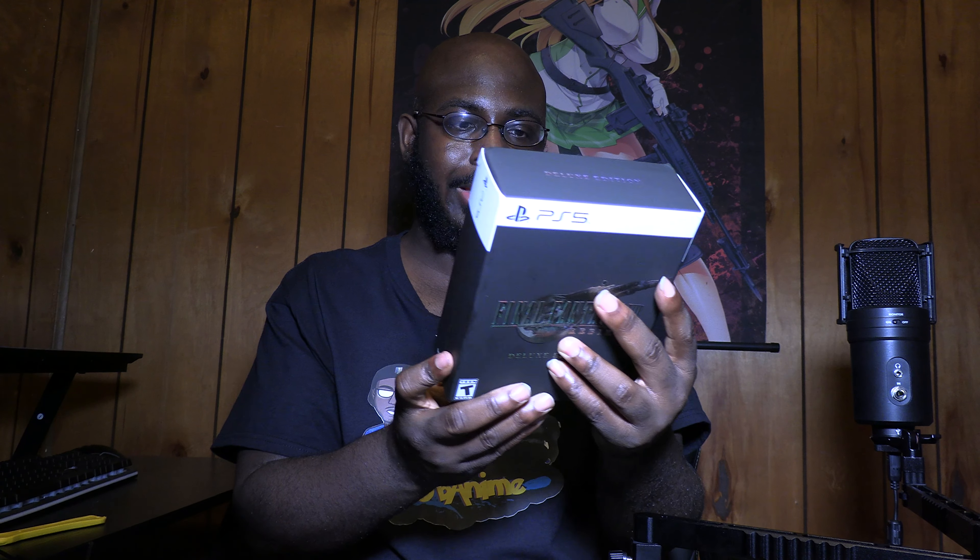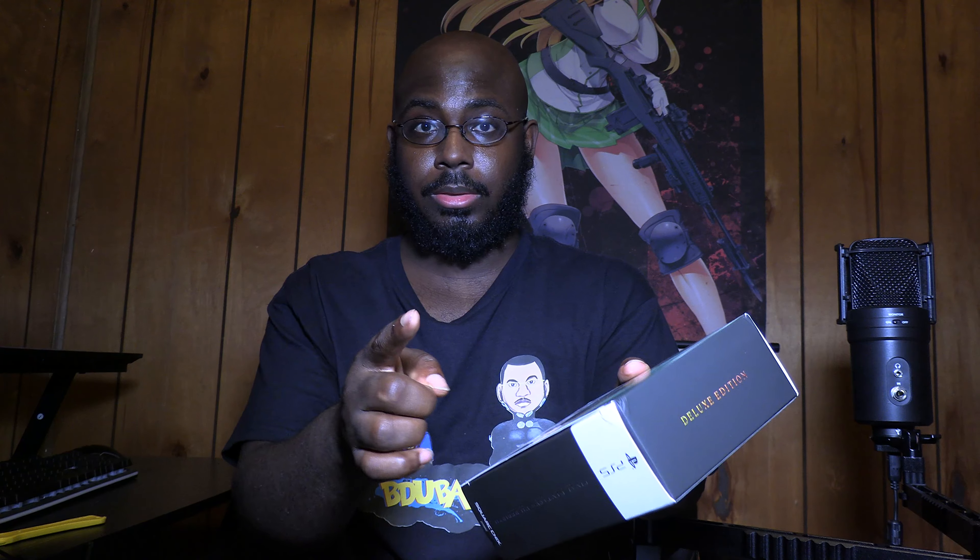But first, before I open it up, it says: Deluxe Edition includes exclusive steelbook case, reversible cover, a mini soundtrack CD, and a hardcover art book. So I'm going to open it up.